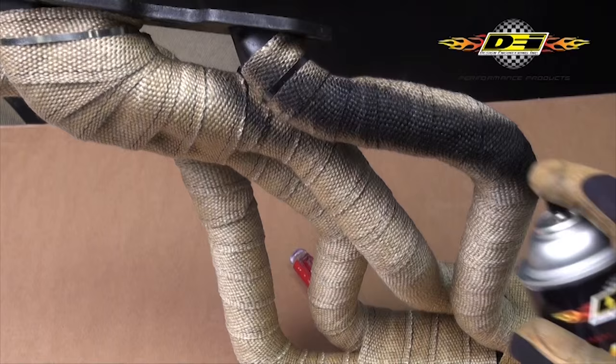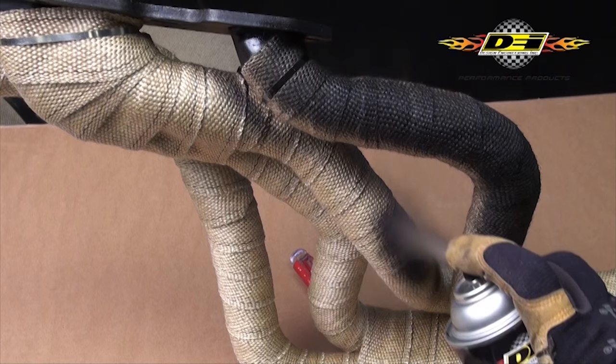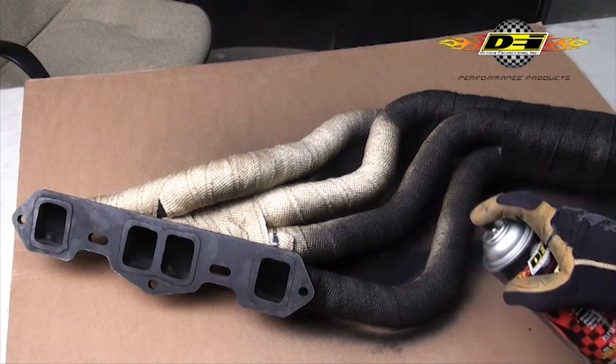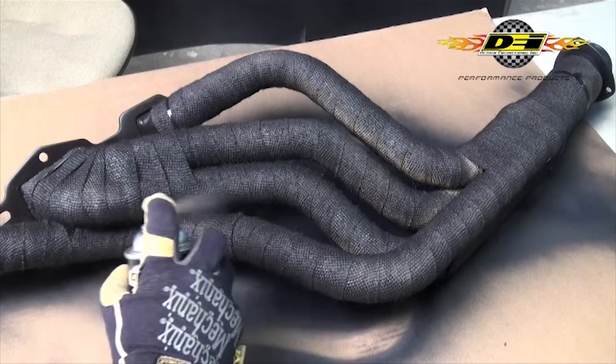To seal and protect the wrap, spray with HT silicone coating. Start by spraying about six inches away from the pipe using a sweeping motion. Coat the entire wrap the same way, making sure to get all the pipe including the tight spaces between the pipes. Let dry completely before applying a second coat.